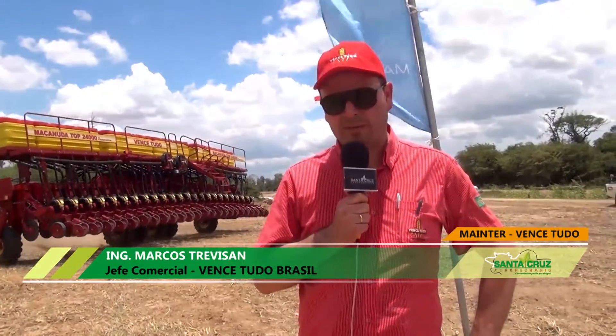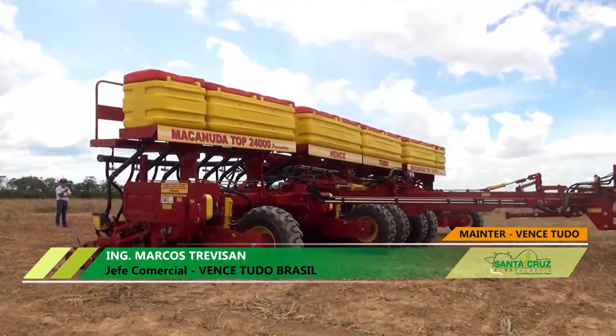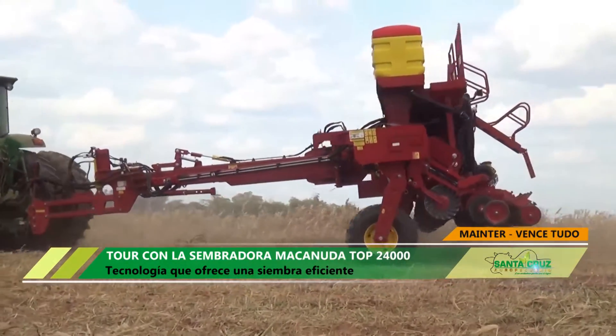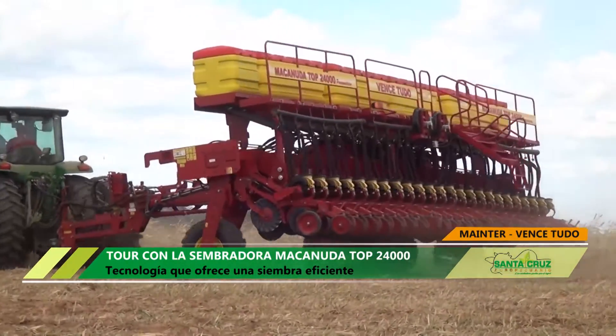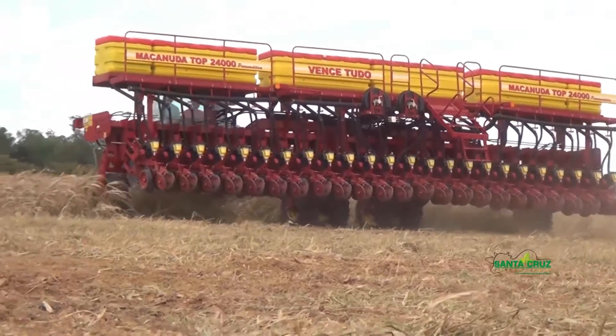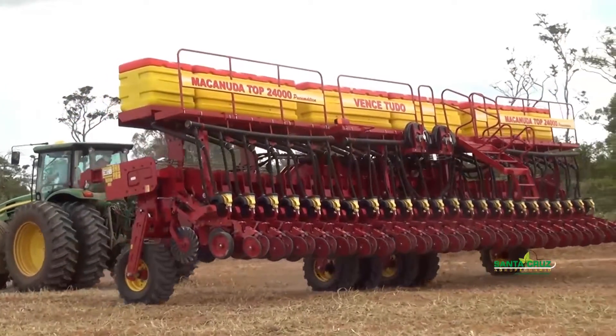Mi nombre es Marcos Trevisan, soy vendedor de exportación para Sudamérica. Aquí nosotros estamos presentando la Macanuda Top, modelo Macanuda Top 24.000. Es una sembradora de grano grueso, autotransportable, articulada. Una sembradora solo semilla de alta capacidad de carga. Es una máquina muy práctica para el operador, para la gente que necesita cambiar de chaco. Es autotransportable, solamente con accionamiento hidráulico te pone de trabajo a transporte. Es una máquina neumática, sistema Preciso Plante, sistema V7.